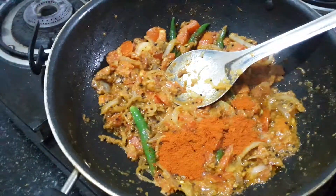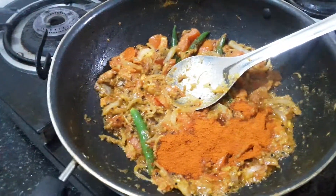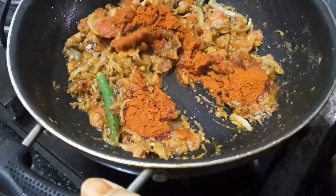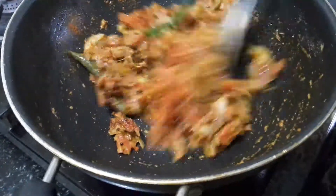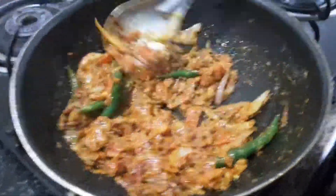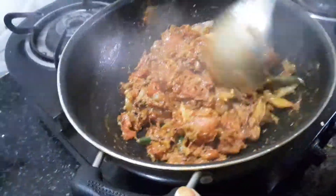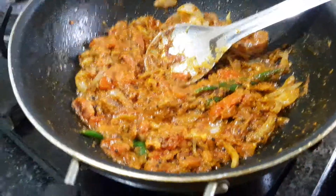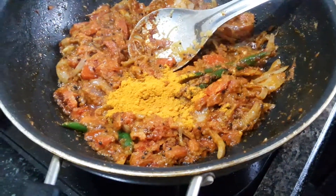I will add chili powder to the green chili. Then I will mix it in a little bit. When I add the oil, I will mix it in a little bit.